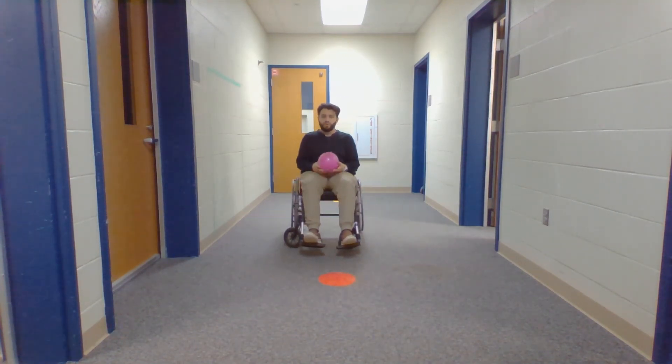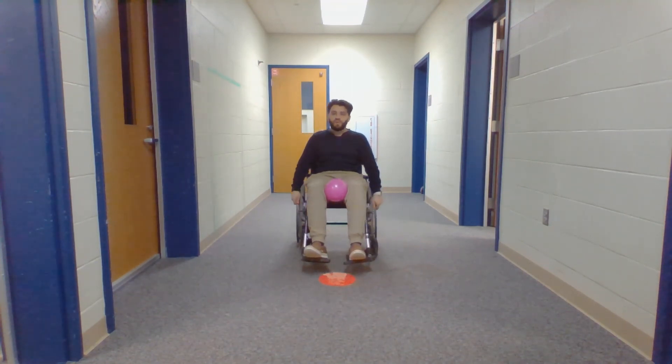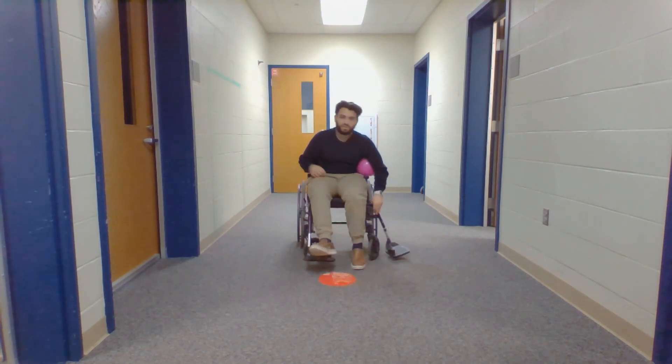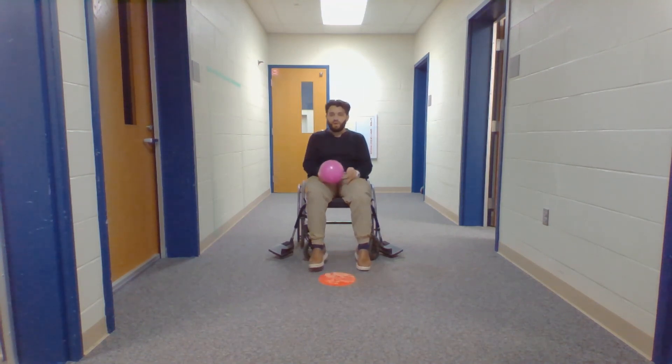For wheelchair users, allow them to position themselves accordingly, make sure their wheels are locked, safety belt is fastened, and leg rests are out of the way — this applies to power wheelchairs as well. Have another student run for them once they kick the ball. Also, an important variation is using a larger or brightly colored ball to make it easier to hit and see.